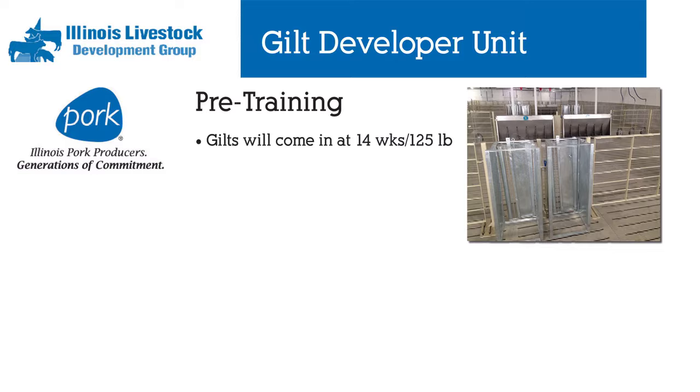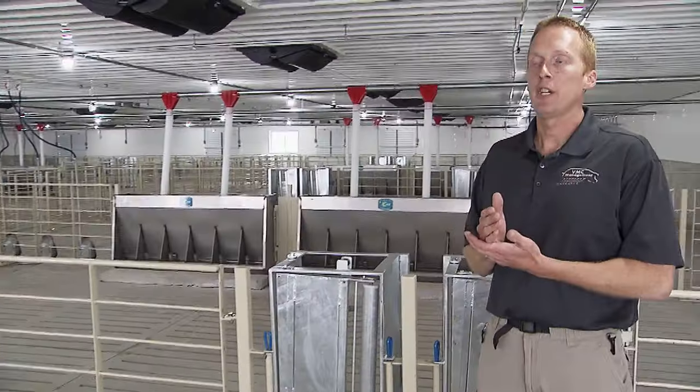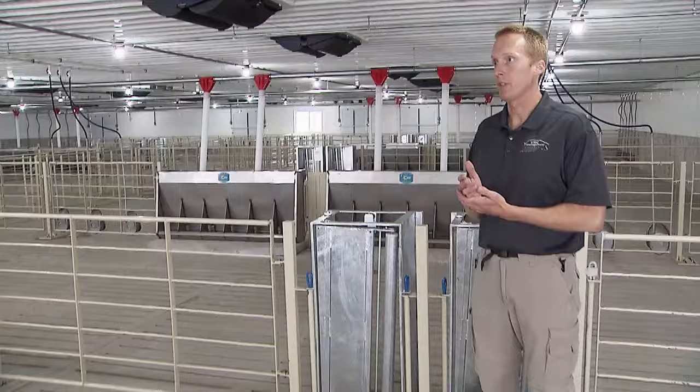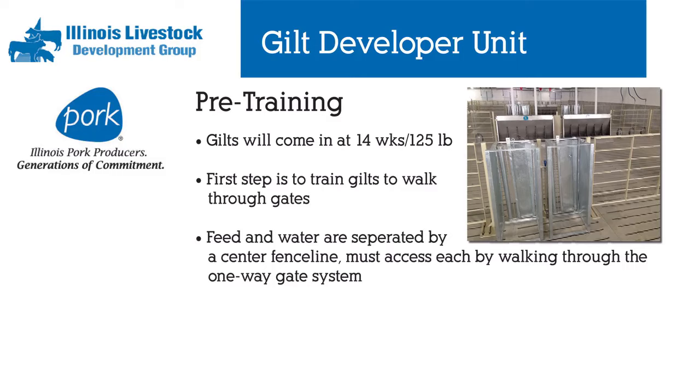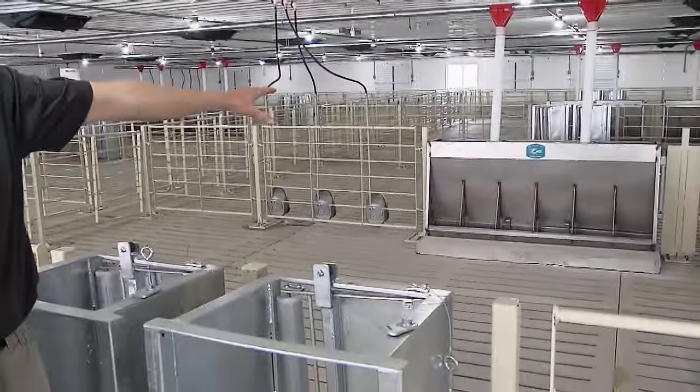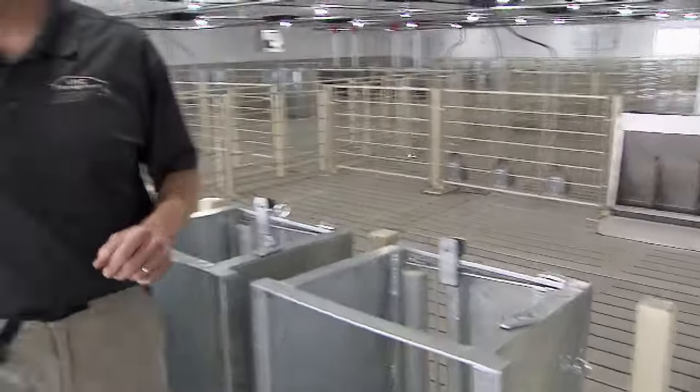This is the pre-training room. We have to train our gilts to use the electronic-style feeding stations, and to do that it's a multi-step process. We have the center fence line with these one-way gates. On one side of the fence line we have full access to feed; on the other side we have full access to fresh water.